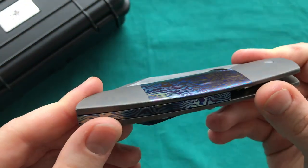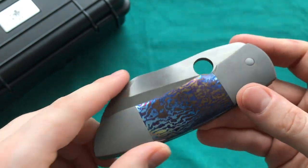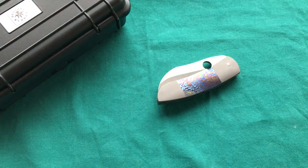That was my review of the Deviant Blades Pelican, a one-off handmade custom. If you liked it, please give it a thumbs up, leave any questions in the comments, and subscribe if you want to see more knife, gun, and gear reviews. Thank you for watching, have a nice day, and goodbye.